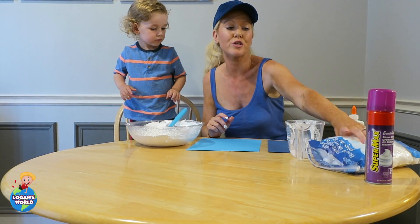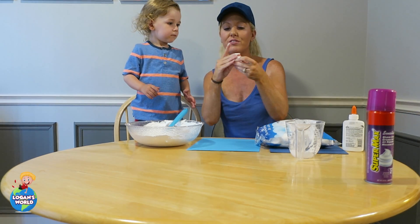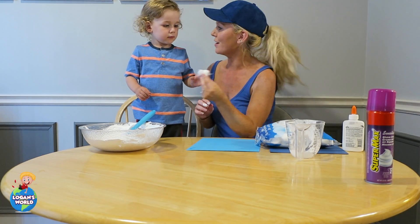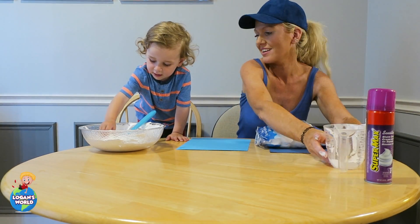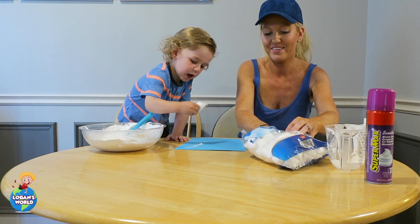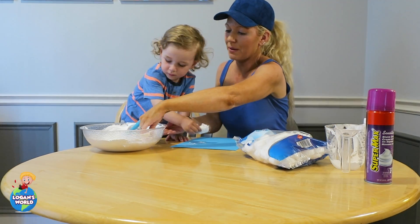Now the next step is we're going to take our cotton balls. Take a few and scrunch them together. You're gonna dip this inside the paint and then dab it on your paper. So dip it, dab, dab, dab — dab it on the paper. Let's get lots — take a big scoop!